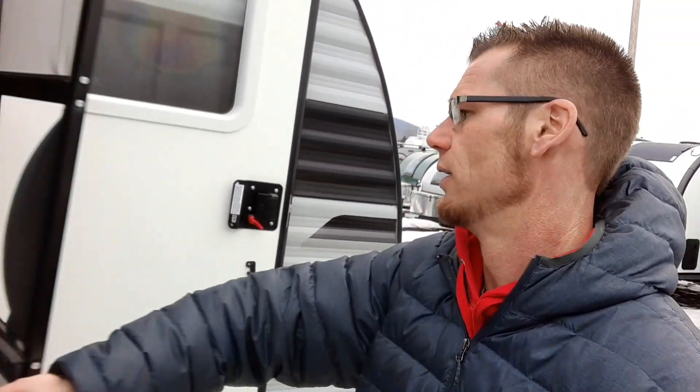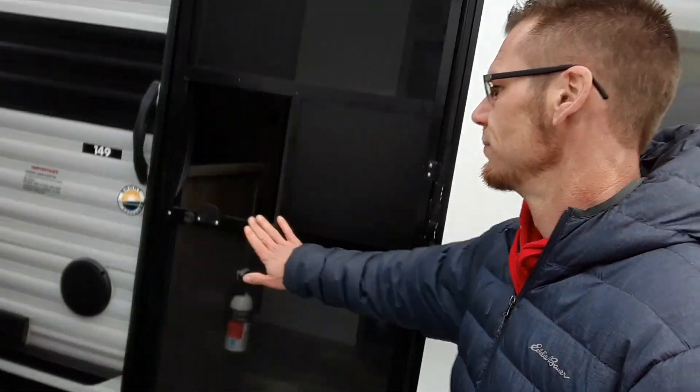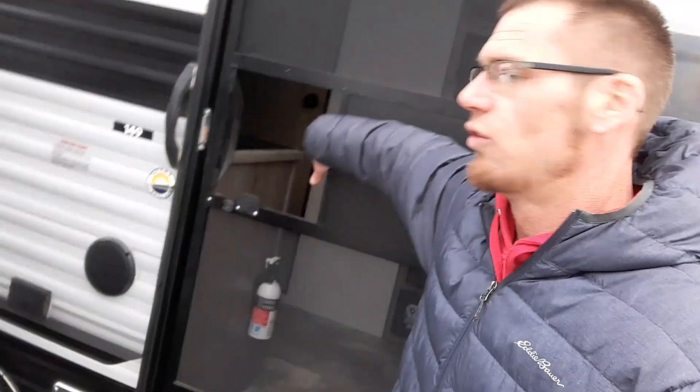Right here is the screen door — you can close this to keep the bugs out.